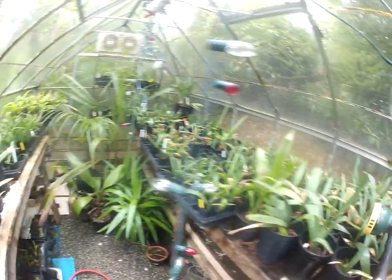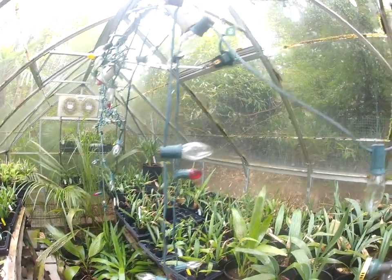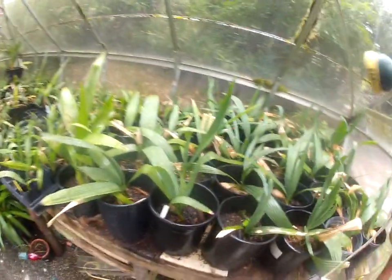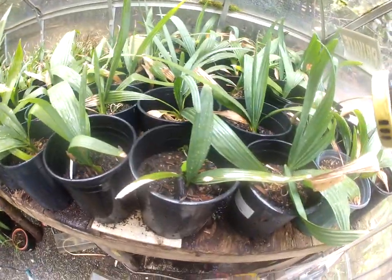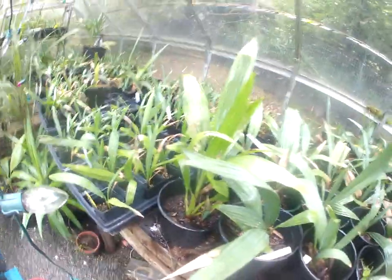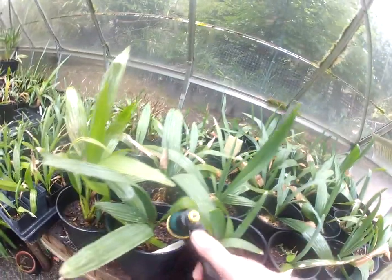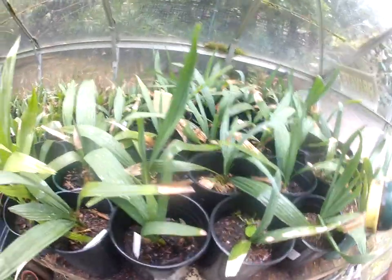It actually froze in this greenhouse this winter. These light bulbs, it was tough to keep up with that deep freeze we had in mid-January 2024. I came in here and these guys were frozen, crusted over — the soil was frozen, even in these tiny pots. So it just goes to show you how tough these palms are. These are tough as nails.